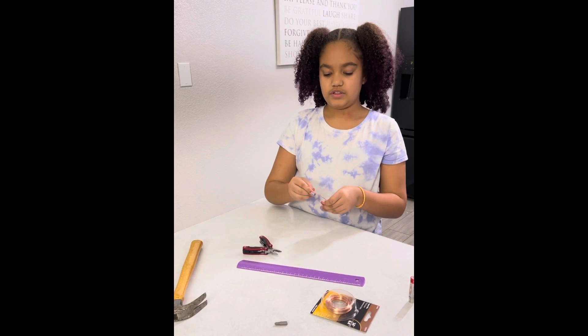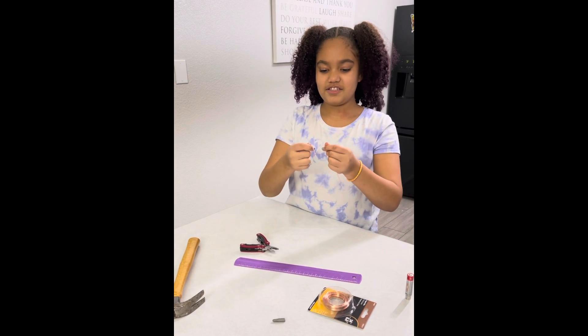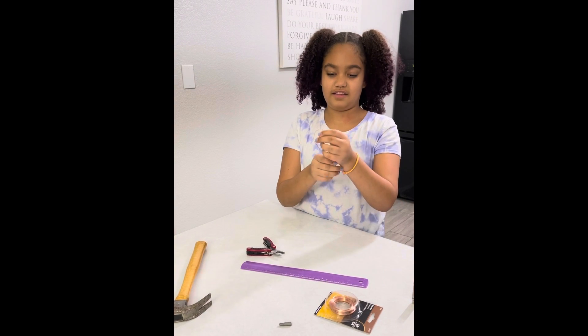Now you're going to make a heart. You could just reverse it and make a heart just like that.